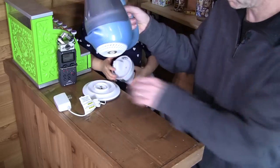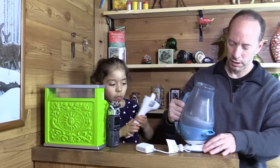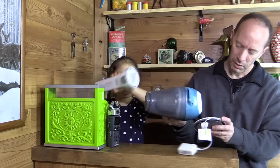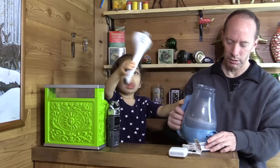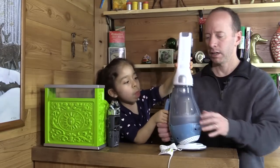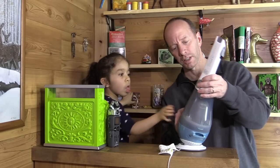Looks like it goes right into this charging base here. I don't think it matters what direction it's facing.